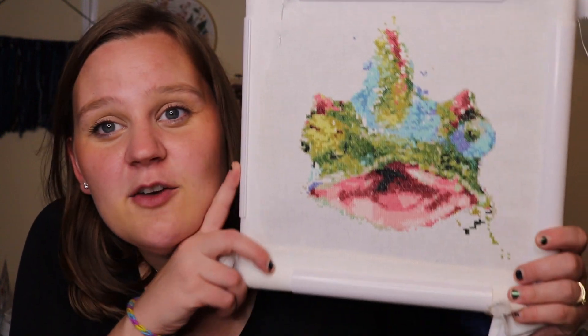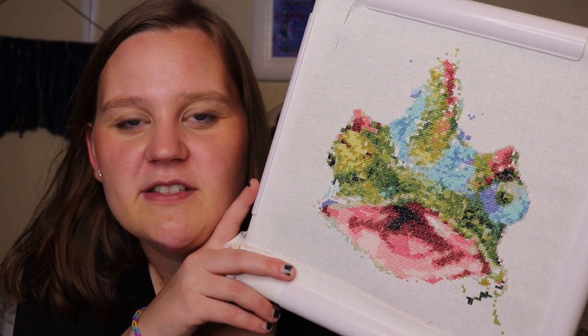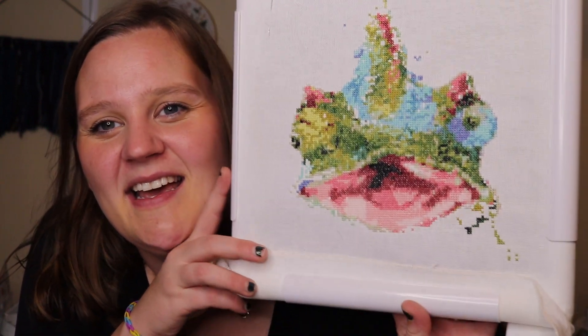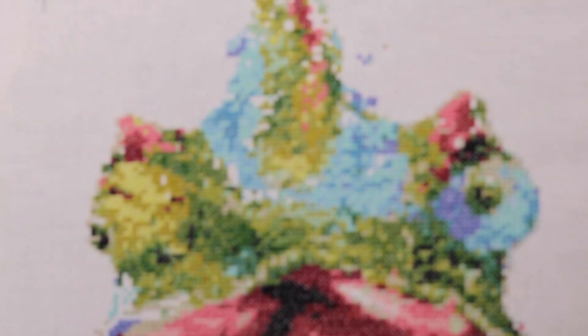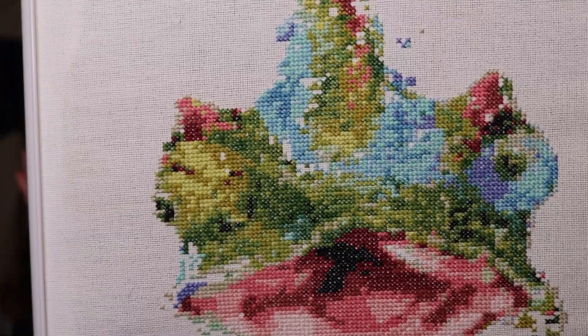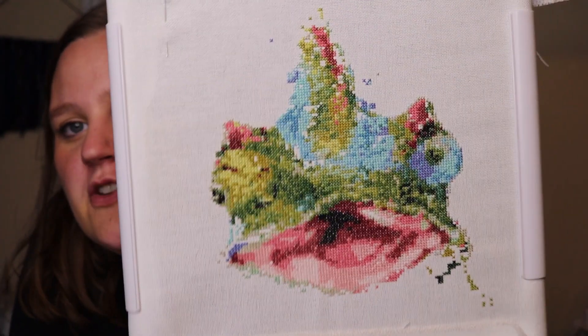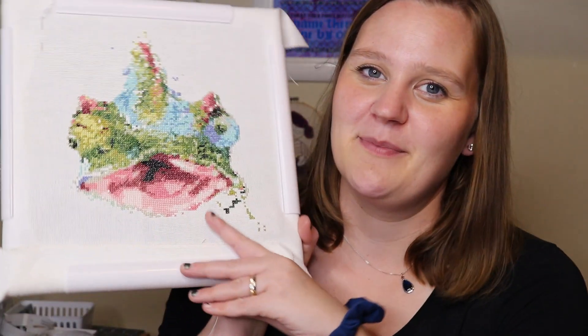My son loves it and loves seeing it come together — he wants me to work on it all the time, so it'll get done. He knows it just takes time. All of these projects just use DMC threads, which is all I ever use basically, and it's still so effective. Even in this one, if you look at the blues or the greens there are so many color changes. I just love it — it does have some blocks of color but there are so many different shades. The effect it gives is just unmatched — you really need those color changes to get the full effect. I've been switching before I get totally sick of something, and that's been working well.